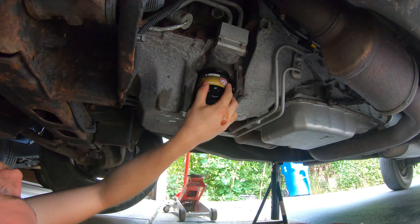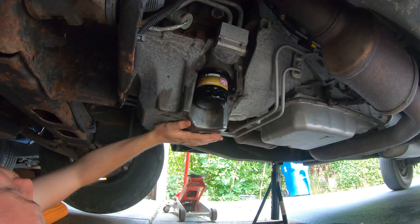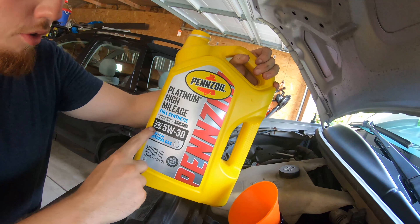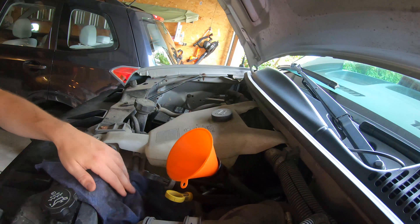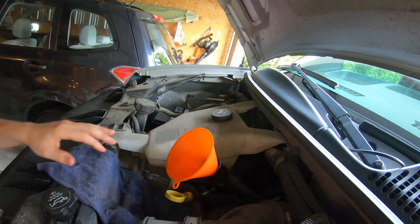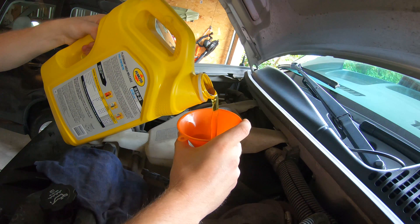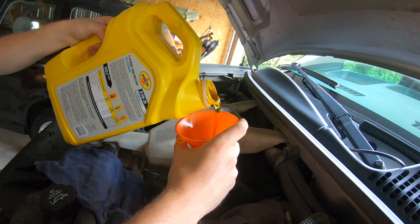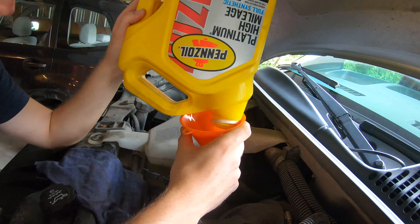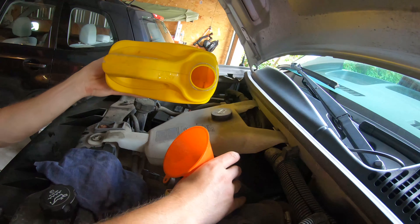We've got the oil plug back in, we've got the oil filter switched out, lubed up, and tightened without crushing it. Now let's put 5.7 quarts into the motor and turn it on. Stick this in the fill tube and get going — check to make sure you have the right weight and begin. If it's on such an angle where you have to hold it and it's dripping, just lay a rag down under it. Don't fill up the funnel too fast — let it drain at the same speed it's filling.